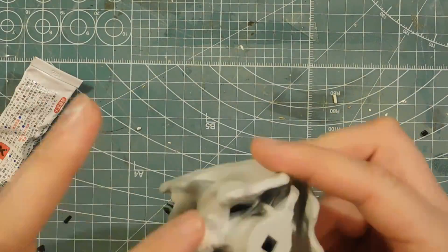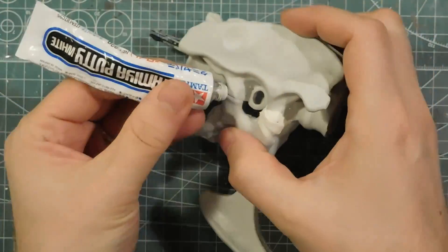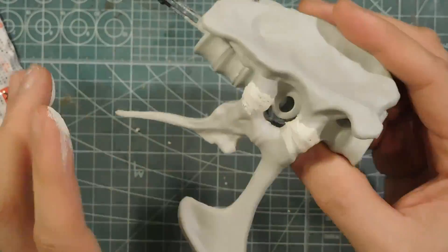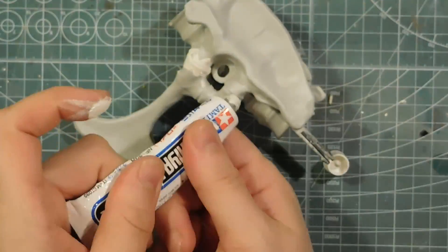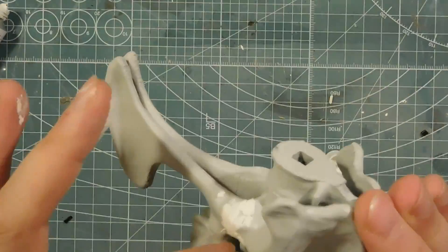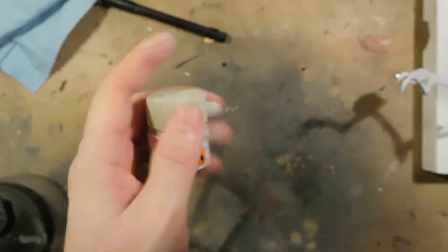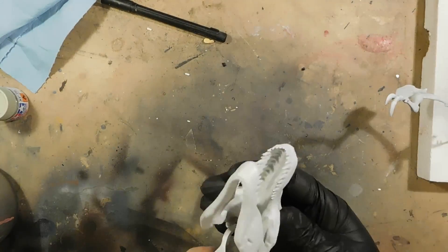And this is the hip. The hip was two-parted, so I left the seam line. I'm using Tamiya filler just to fill that gap. I've also primed that part, and once the filler is dry I will just sand it down.